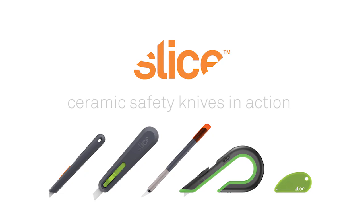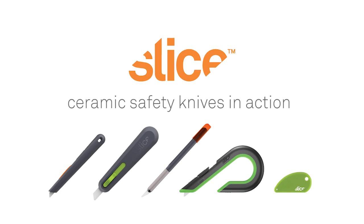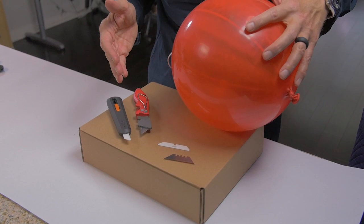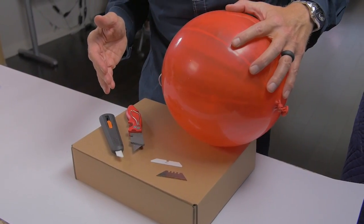Today's video is about why sliced ceramic blades are safer than traditional metal blades. To show you why sliced ceramics are much safer than traditional metal blades, we have a couple of props, because no one wanted to donate their hand for this experiment. So how do we demonstrate the safety of sliced ceramic blades versus metal?